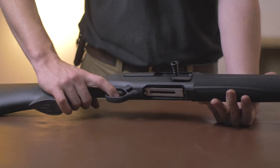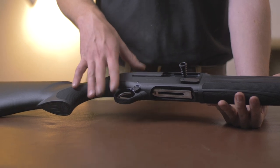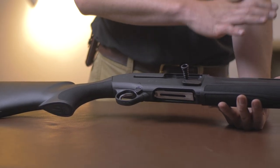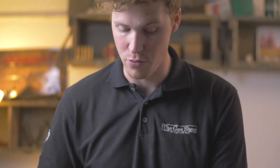Moving on — single trigger, very sensible, very simple. And after here is where it becomes much more 'comp.' They have a huge amount of oversized bits on this gun to make it cycle easier, feed easier and load easier.